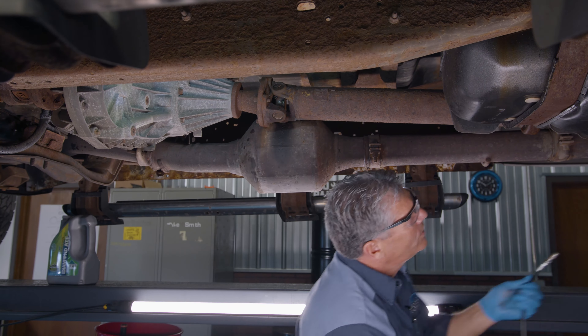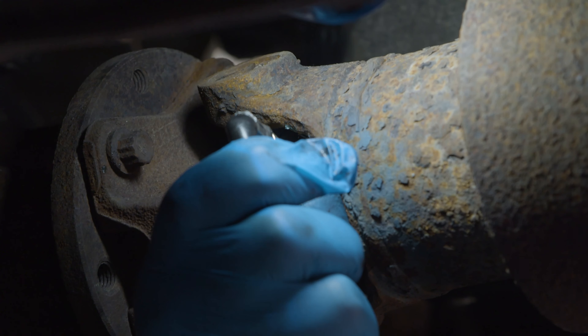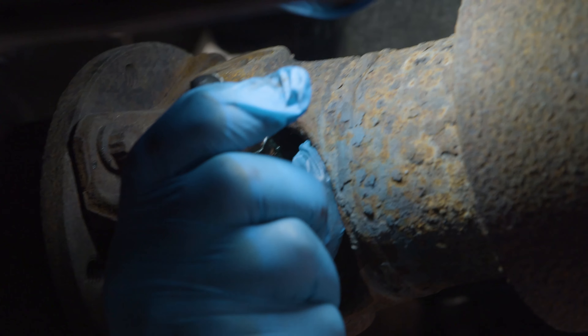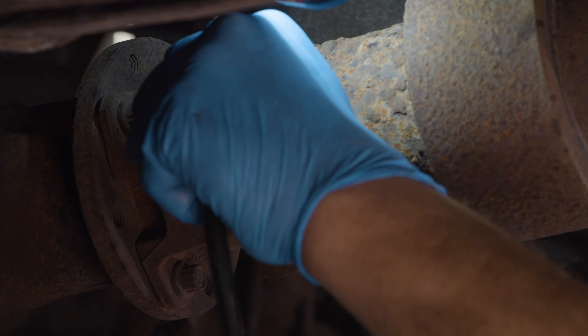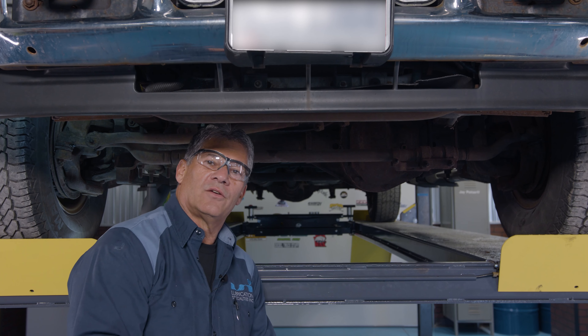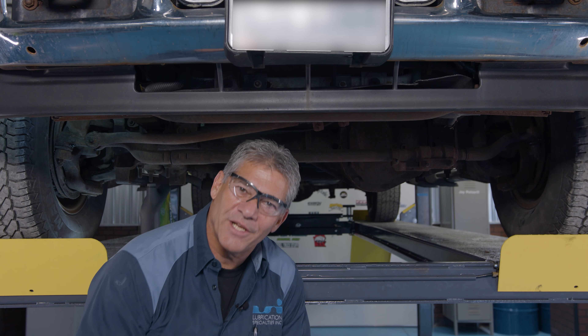We got the middle one, the middle joint. And then move on to the rear — zerk back here, we're going to fill it up with grease too. There we go. And that's how you grease the driveline and front end on your 2004 Ford F-250. Thanks for watching our videos.